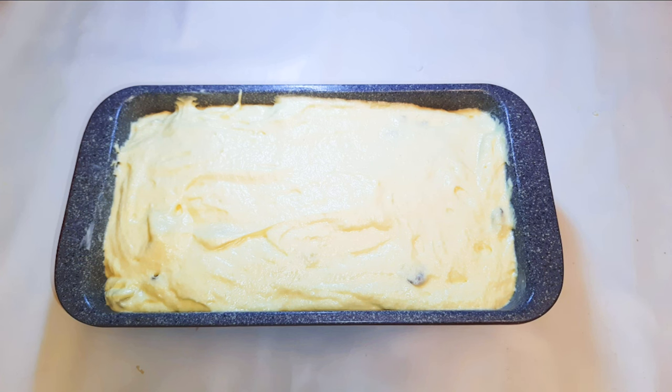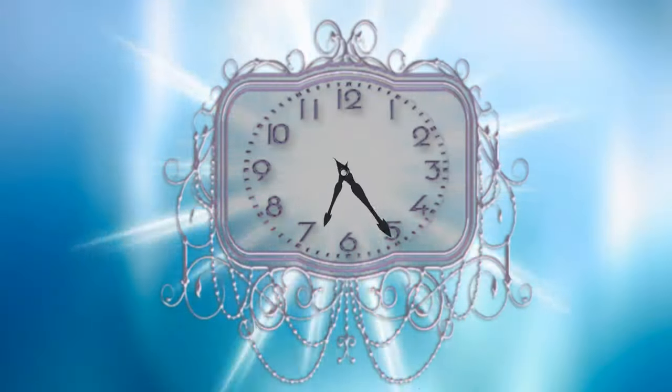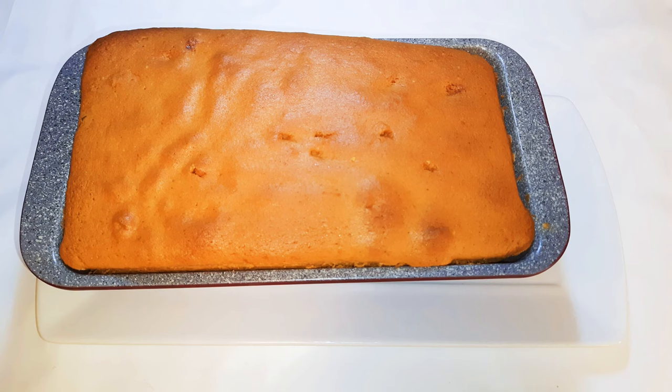Now it's ready to go into the oven. I've preheated the oven to about 170 degrees Celsius and I'll be baking this for about 40 minutes. After 40 minutes, the cake is ready!